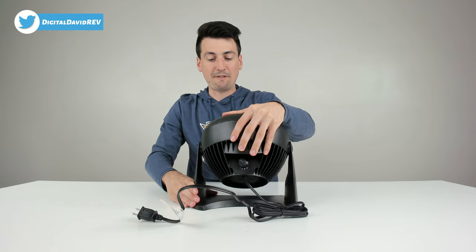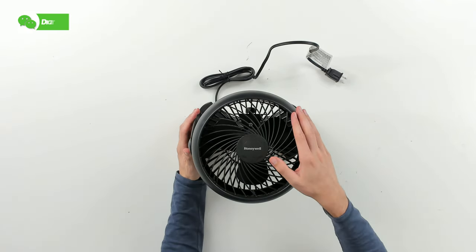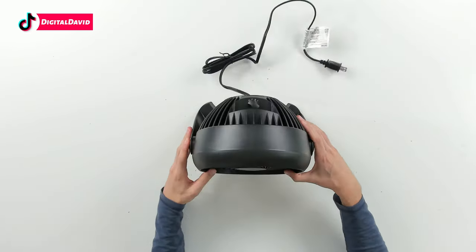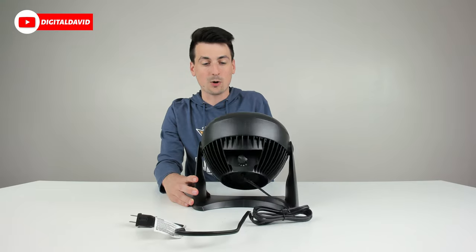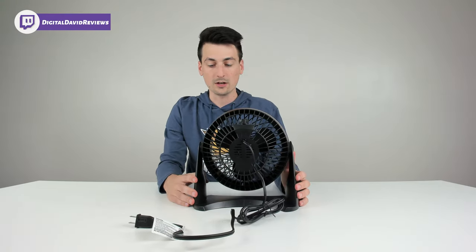Let's show you how the fan tips up and pivots to 90 degrees — check that out. We have the Honeywell logo and branding. Everything's made out of black plastic. There are different settings along the way if you don't want to go straight up to 90 degrees, and I really like that clicking noise so we know when it's locked in to a certain adjustment.